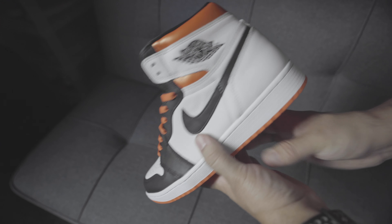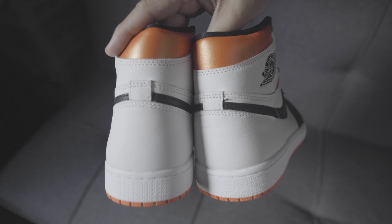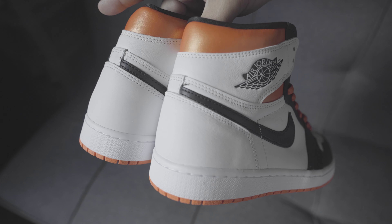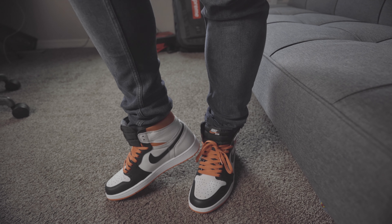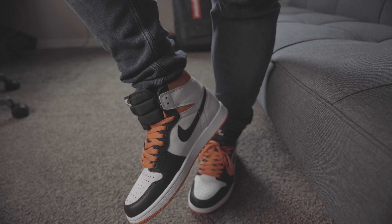Moving to the toe box — really nice, just a regular toe box. The leather here is nothing crazy; I'm a tumbled leather, super soft leather guy, and this leather is not tumbled at all. The swoosh is your regular genuine leather. The white leather on the heel is actually pretty soft to the touch, which reminds me a little bit of the Court Purples — that type of leather all around.